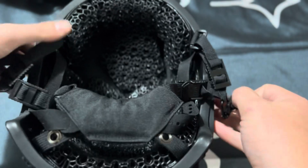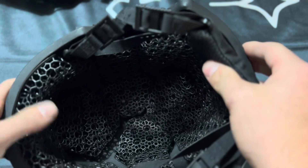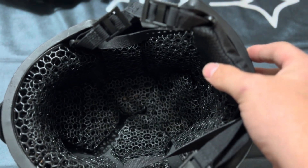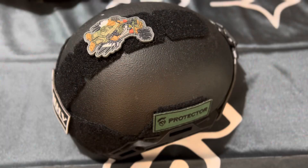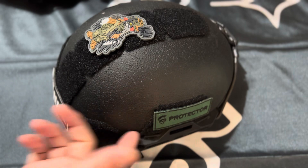There is one caveat to these: they ride high, so you have to make sure you get the right size — you have to size your head properly. And there are Velcro mounting panels everywhere throughout, as you can see with the patches.